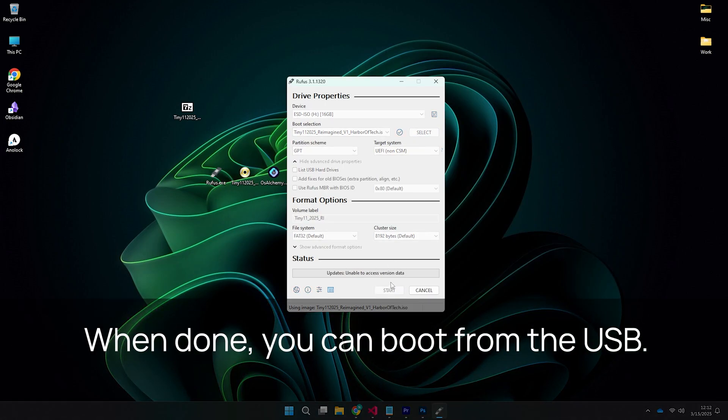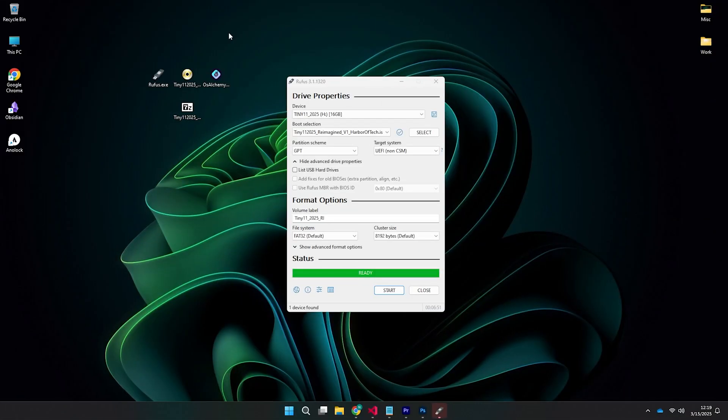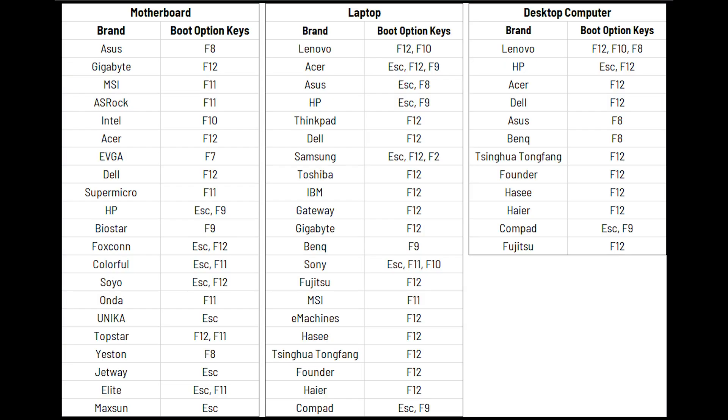When flashing is complete, restart your PC and boot from the USB. As soon as the manufacturer logo appears, press the boot key. I've displayed the common boot keys on screen — feel free to take a screenshot.